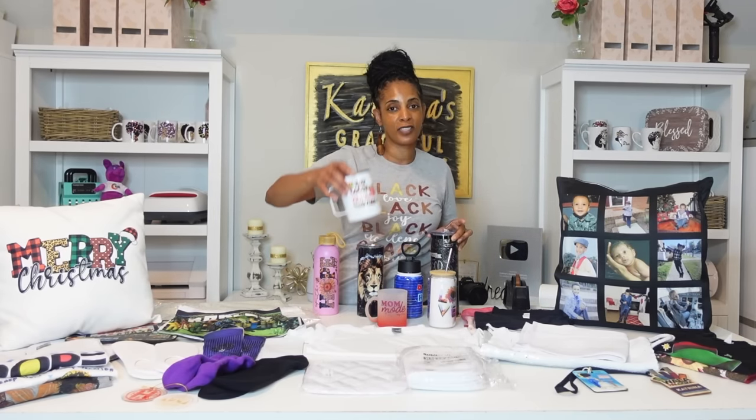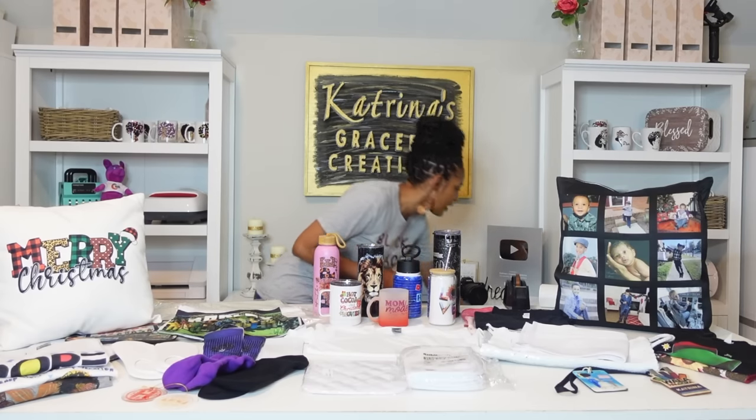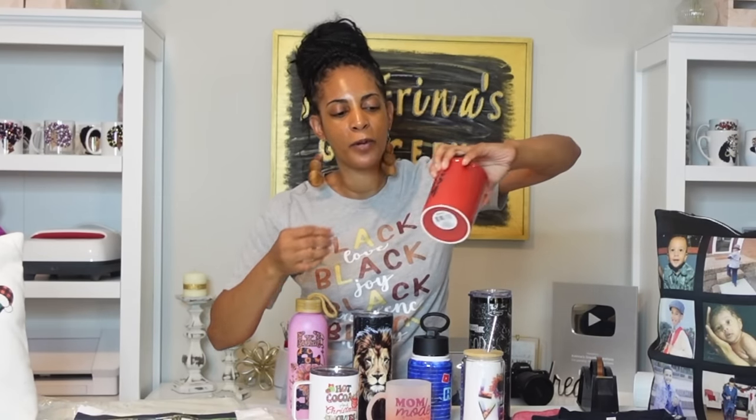You can sublimate tumblers, mugs, sippy cups, Libby cans, coffee cups — the possibilities are endless with drinkware. This is just a few of the different sizes and shapes, but you can sublimate so many different types as long as they're coated. Now, some things you get from Dollar Tree like this mug — you cannot sublimate on this. You cannot sublimate on dark colors and you cannot sublimate on things that are not poly-coated. This image here is a white toner image with hard surface paper — that is not sublimation. All of these sublimation-ready items have a special coating on them.